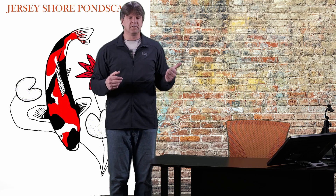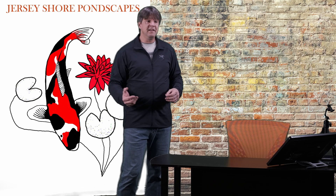Hello and welcome to Jersey Shore Pondscapes videos. My name is Chris and I've been professionally building koi ponds, waterfalls, water gardens and water features for over 25 years. I've put together this channel along with my website www.pondscapesandmore.com to help you design, build, understand, maintain, and ultimately enjoy your koi pond or water feature.